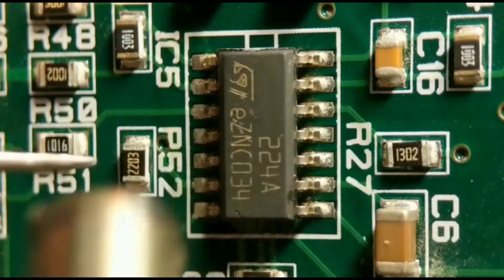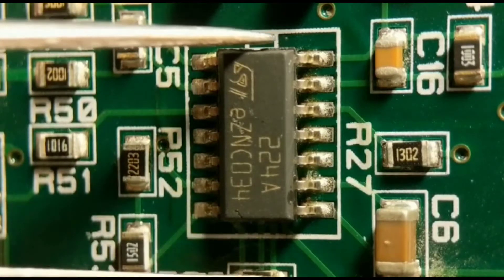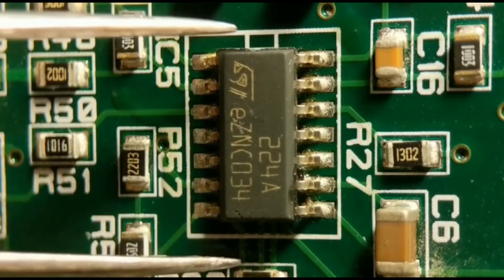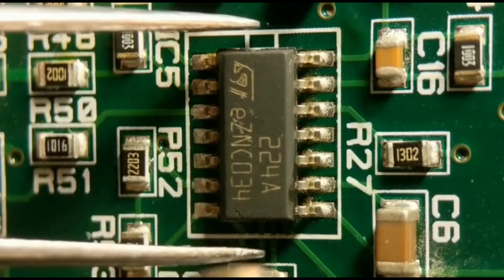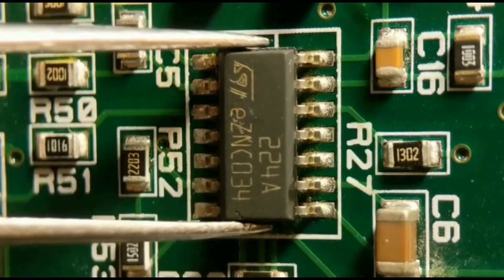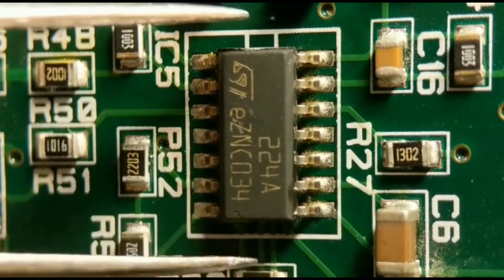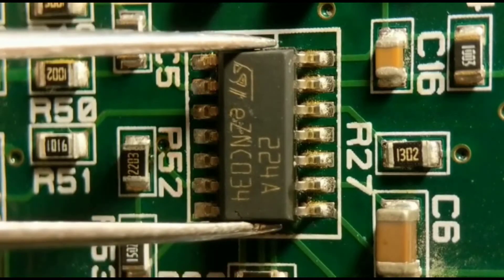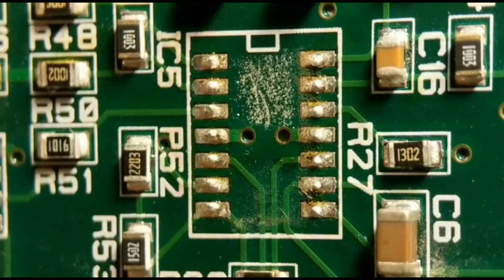You just run the hot air pencil around the body — circle it first, then get a little bit closer. You'll see the solder start to melt within a few seconds, then just gently lift the component off its pads. Make sure you don't try to take it off too early or you risk lifting the pads. Just keep circling until you're happy — both sides will go pretty soon. There you go, starting to melt — just gently lift it off. Pads are fine, no damage.